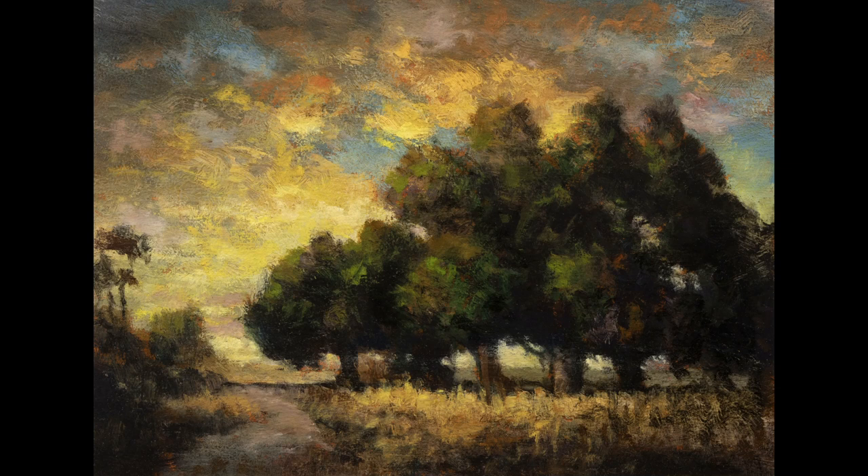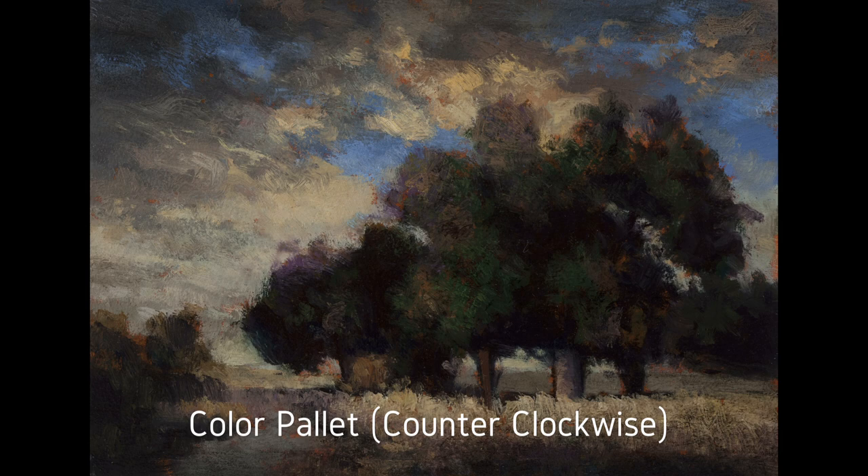Hello, welcome to another Tonalist Landscape Oil Painting Demonstration. This is your painter in residence, I'm Francis McCarthy, and the painting I am bringing you today is called Dusk Path.